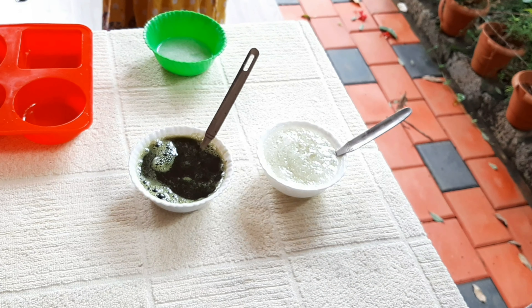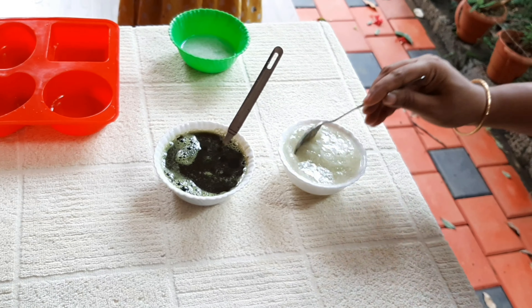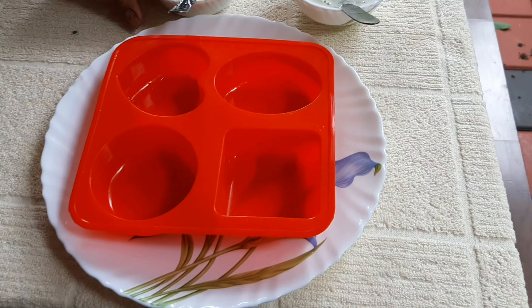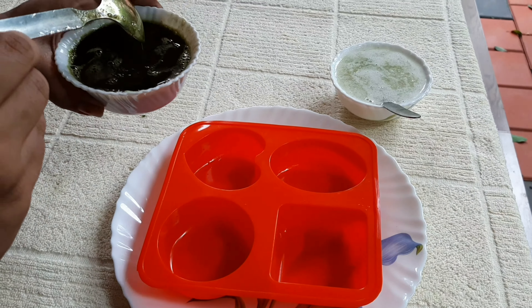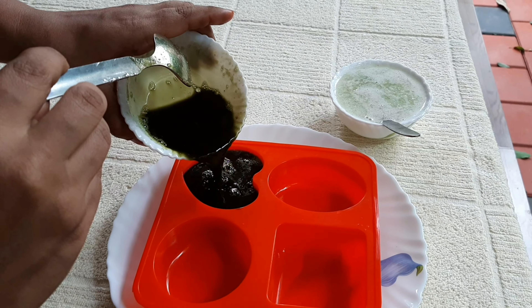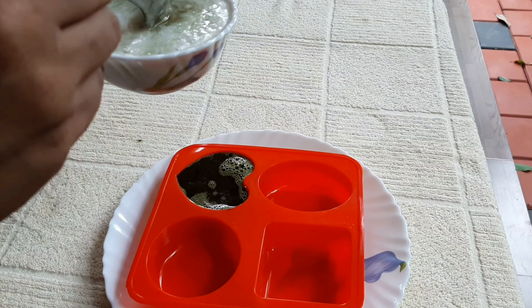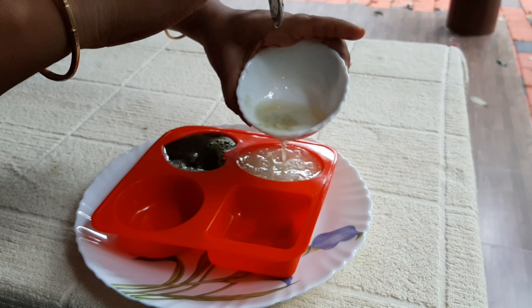We pour the mixture into a mold. The soap is ready to set. This is a natural soap. It provides a cooling effect on the skin, reduces dryness, and has anti-fungal properties.